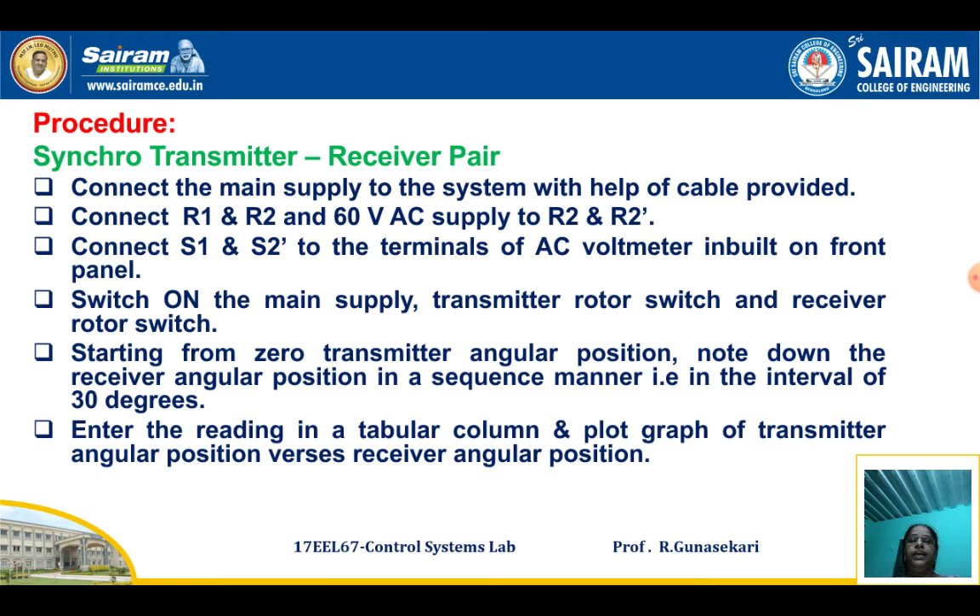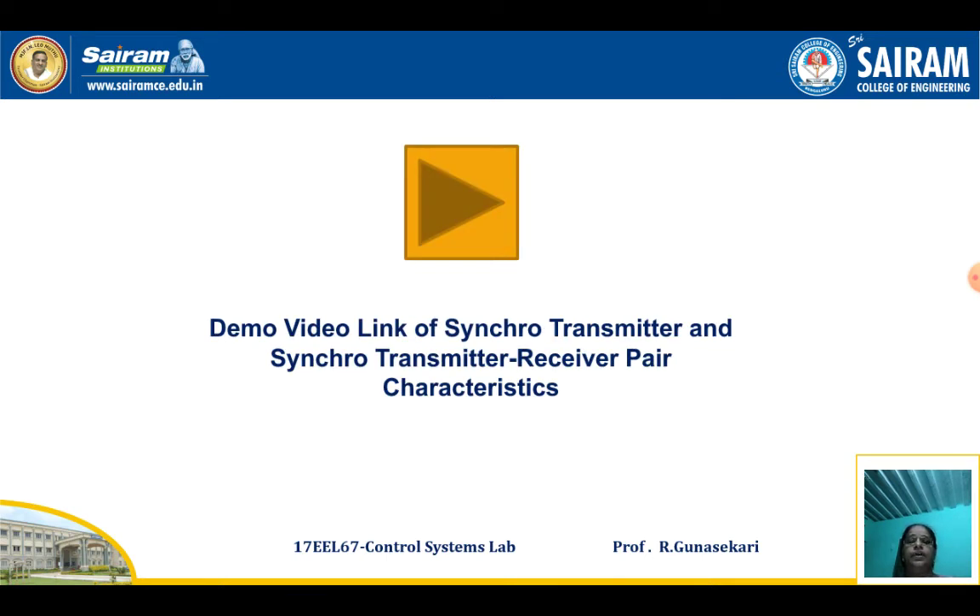Confirm the connections: S1 to S1 dash, S2 to S2 dash, and S3 to S3 dash are already connected. Then note down the readings of transmitter angular position and receiver angular position at intervals of 30 degrees. Tabulate these readings and draw the Transmitter Receiver Pair Characteristics.